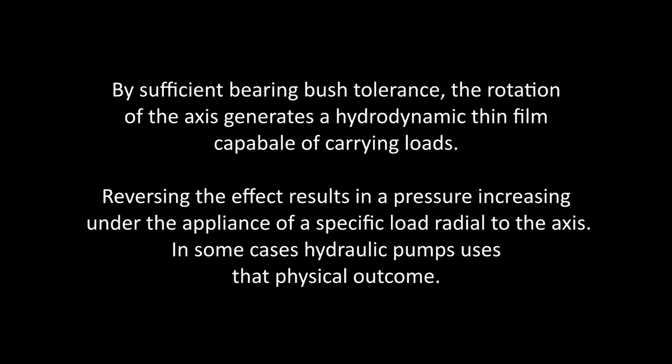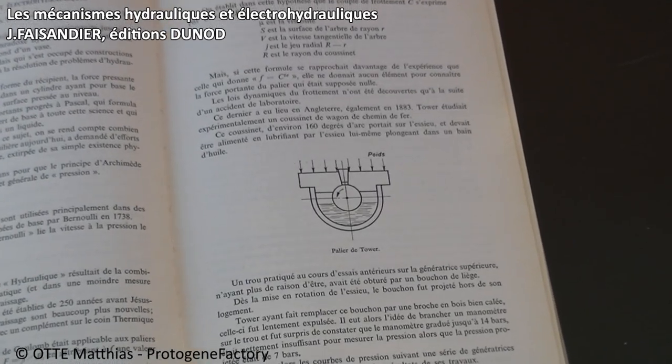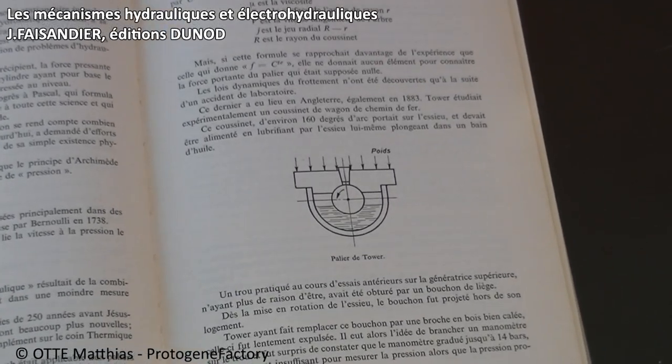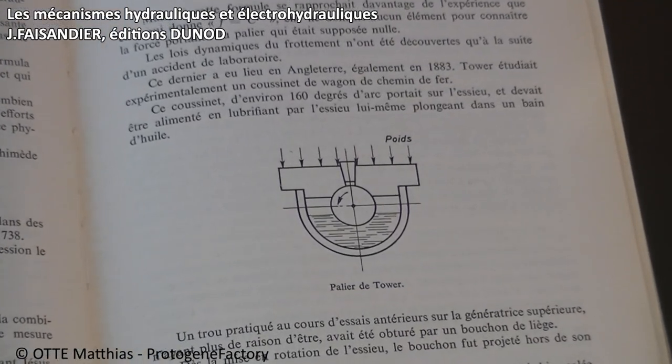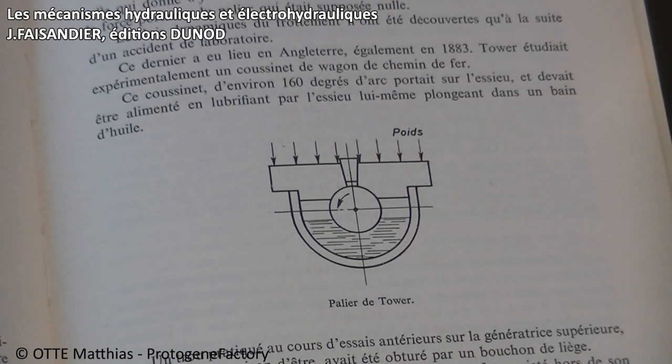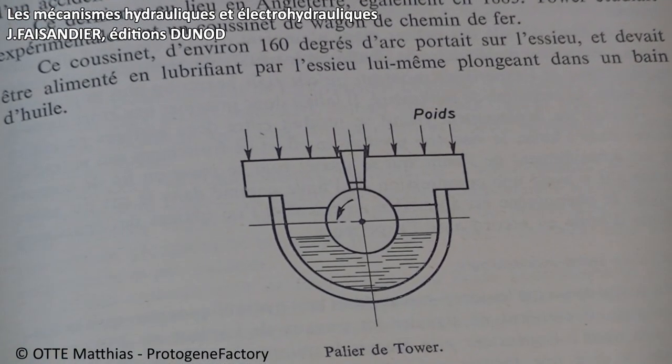In 1883, Sir Tower was experimenting with a bearing bush from a railway freight wagon. At that time, the railway carriage load was replaced by a radial load pointing vertically towards the ground, applied to the axle via a vertical bush. Triggered by spinning the axle, it was almost halfway plunged into an oil-filled basket supplying lubrication to the bearings.